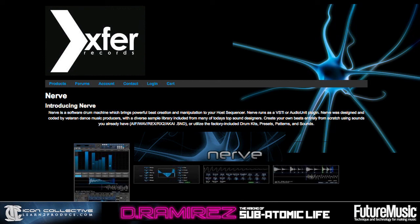Nerve comes with about two gigabytes of sounds, so it comes with a whole slew of stuff done by a bunch of different producers like Dom Cain, Sample Magic, and a lot of great sounds. It retails for $1.99 US, and you can find information on purchasing it through Xfer Records — xferrecords.com.